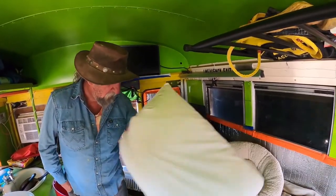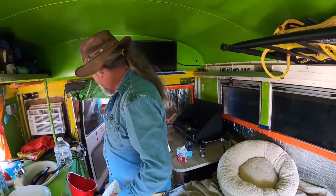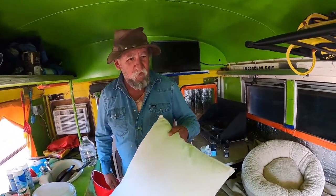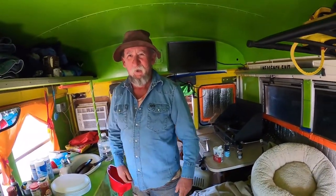Nice man cave. Me and the dog get along. Got the doggy bed, and my buddy John calls that the dog house where I'm supposed to sleep. He tells everybody that's the dog — the dog sleeps in here and I sleep in the dog house.